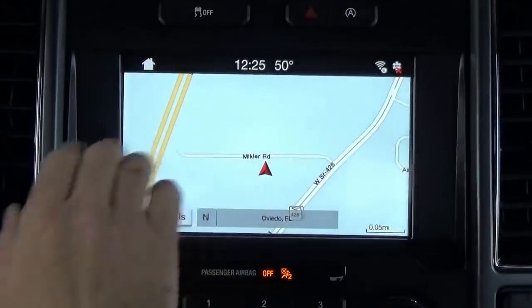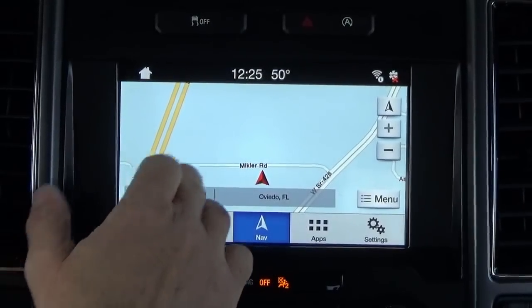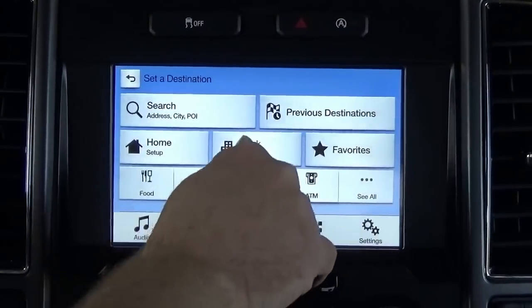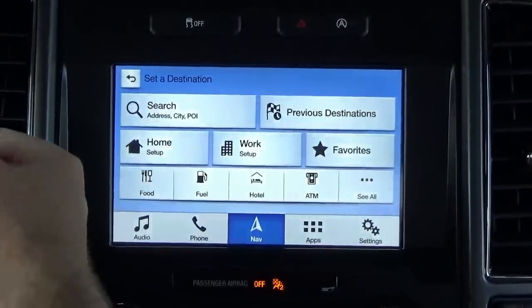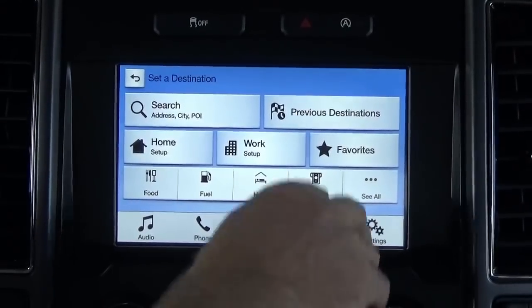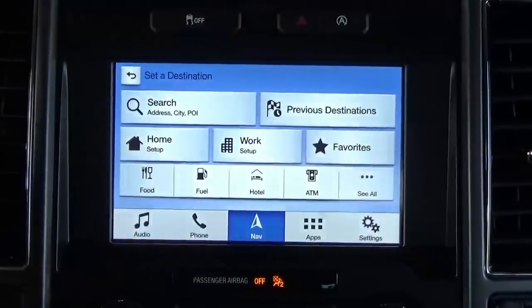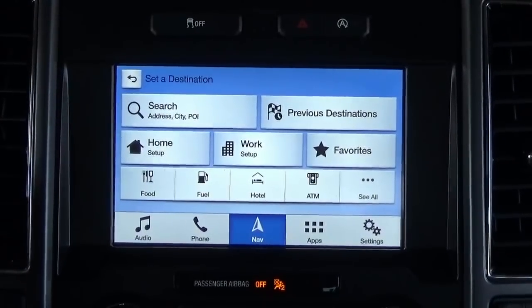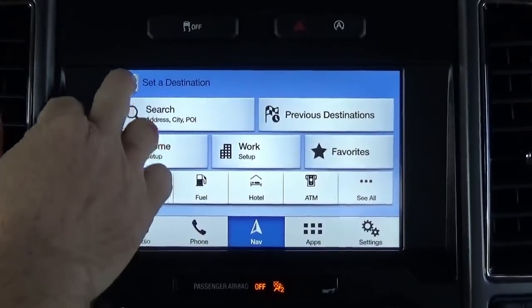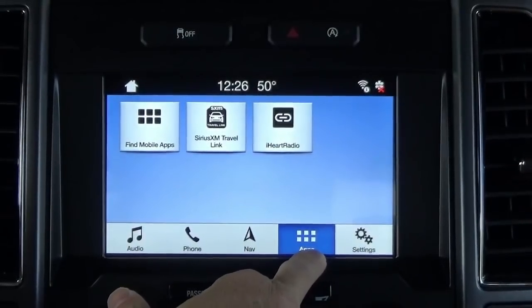The navigation system in the SYNC 3 is just a phenomenal system. It has all the traditional features and more — 3D landmarks, destination inputs. You can save your home, work, favorites, all the points of interest you could possibly think of. You can tell it where you want to go and it speaks directions to you through the actual audio system of the truck. It's not like the cheap little ones you put up on the windshield or even with your phone. It's a really cool navigation feature.